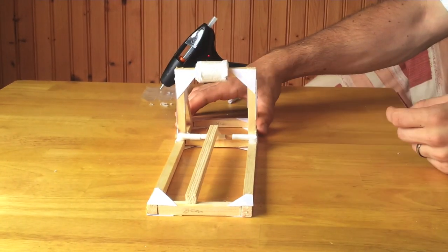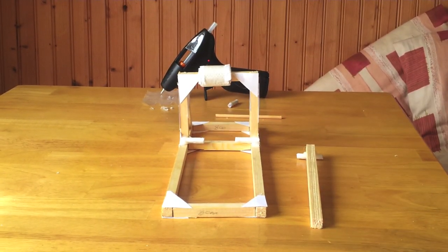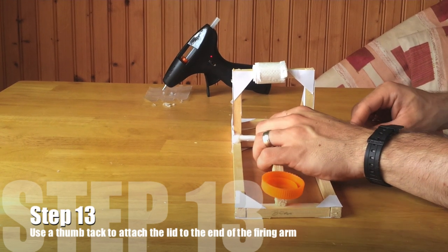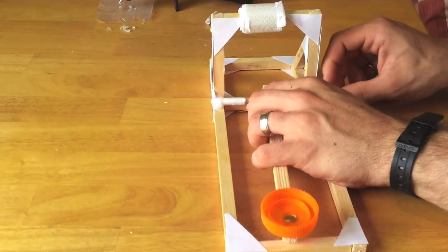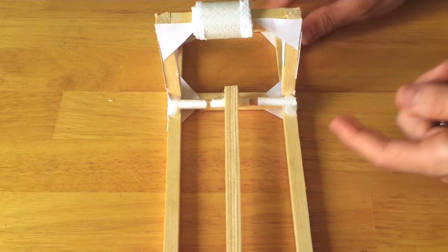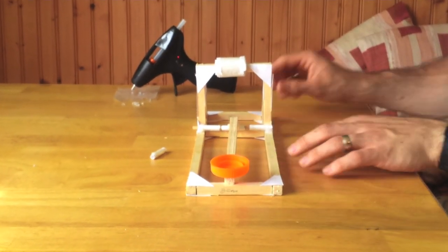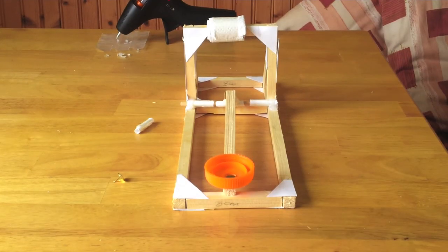You can add a dab of hot glue onto either side of the dowel supports to stop the wooden dowel itself coming out. Step 13 is to use a thumbtack to attach a plastic lid to the end of the firing arm — this is going to be our bucket on the end of the catapult arm where we put our projectiles. The advantage of plastic lids is that it's easy to push a thumbtack through, and you can choose whichever size lid you want depending on what you want to fire. You can also put a dab of hot glue underneath the lid before you put the thumbtack in.